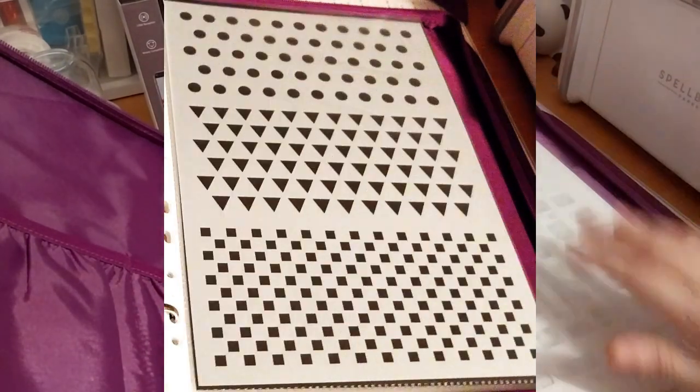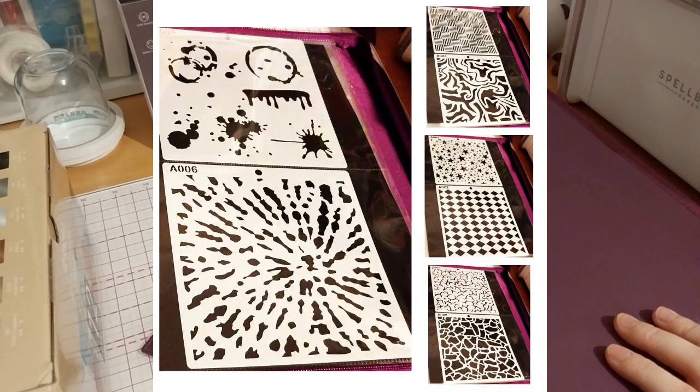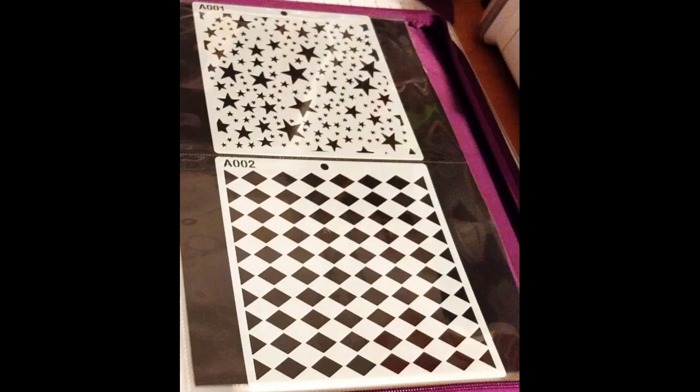I'm kind of excited to try out my gel plate that I got for Christmas. But yes, that's it — thank you for watching!